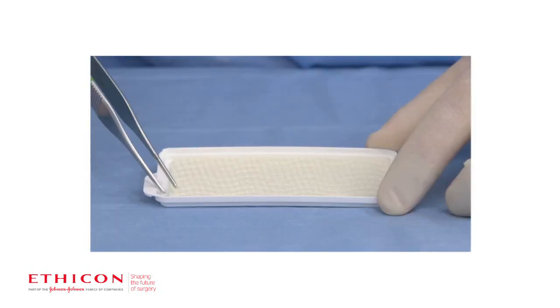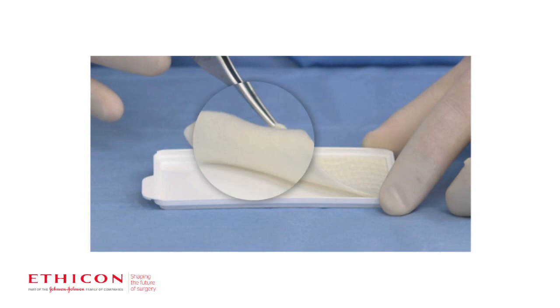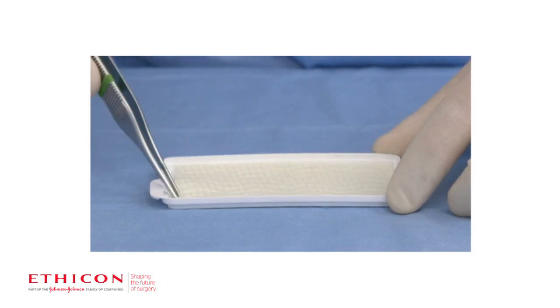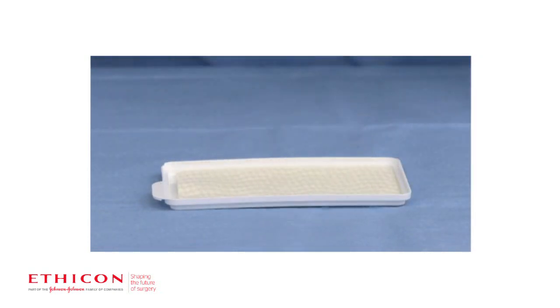The lower portion of the tray contains Everest with the active side facing downwards. The active side is powdery in appearance. The non-active side has an embossed wave pattern. Keep Everest dry after opening. The patch can remain in the sterile field for use throughout the procedure.